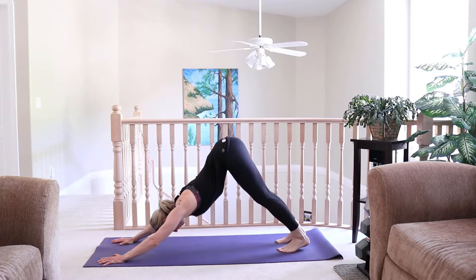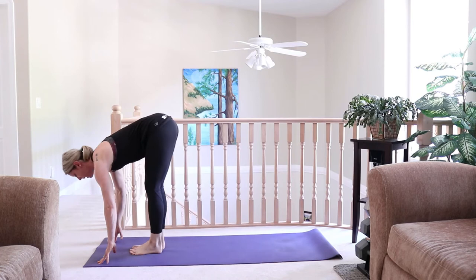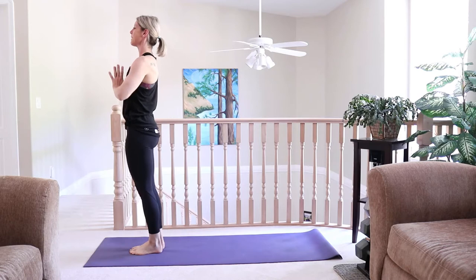Inhale and exhale. Bend the knees, pull the hips away, look forward, and step up to the front of the mat. Inhale, big toes touching, look up and lengthen. Exhale, fold forward. Inhale, sweep all the way up to standing, and exhale, hands through heart center.